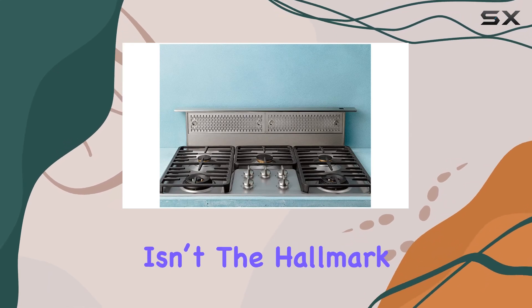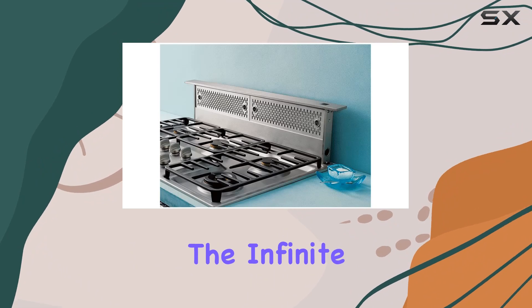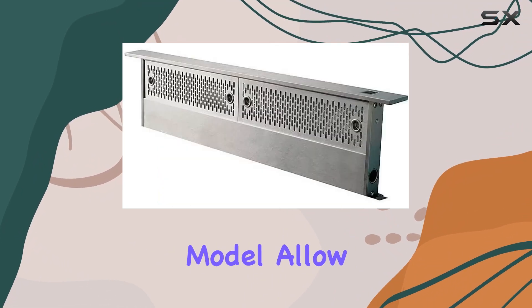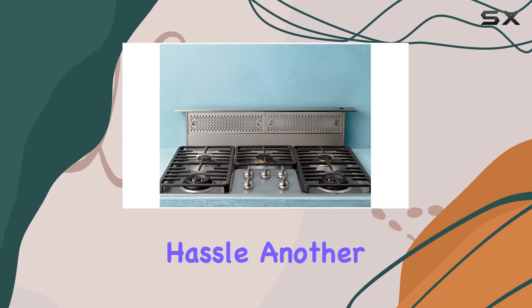But power alone isn't the hallmark of a great range hood — control is equally important. The infinite speed levels on this Zephyr model allow for precise adjustments, letting you tailor the ventilation to your specific cooking needs without any hassle.